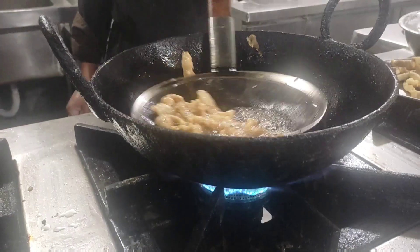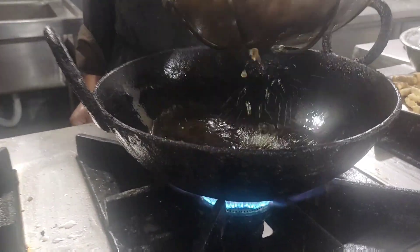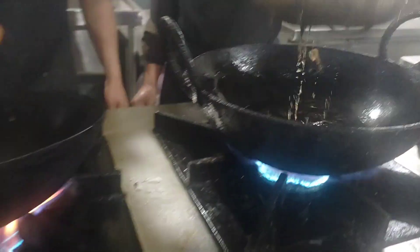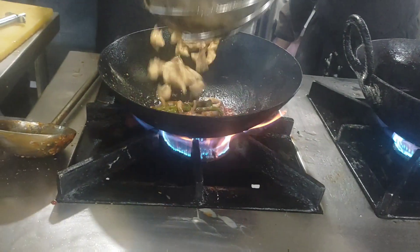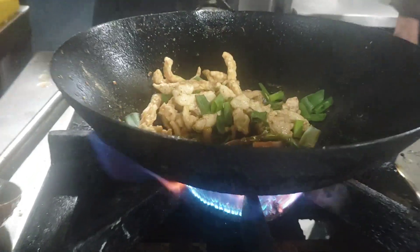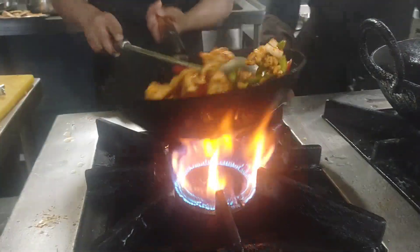Then it's the chicken — first cut it julienne, then dip in batter, then deep fry for two minutes, then it's ready. Then add the sauce and add some peanuts.